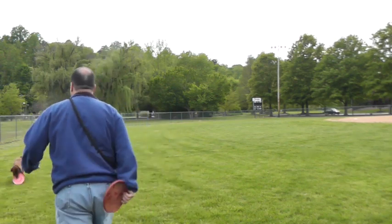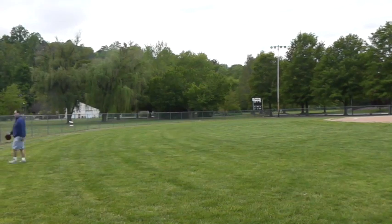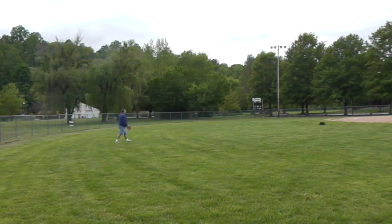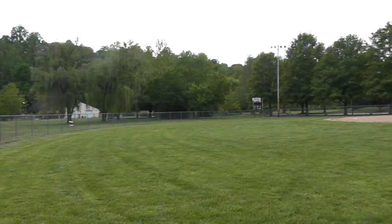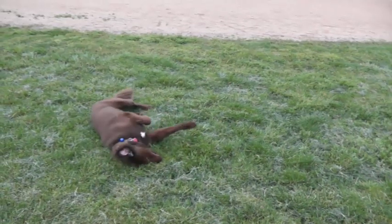This is Rusty, and this is how we play fetch. It's easier to have two of these than just one. And that's how we play fetch with Rusty. Rusty loves to eat grass and lay down in grass. He's highly allergic to grass. Hey Rusty, we do want to see your butt. There you go — roll around a little bit.